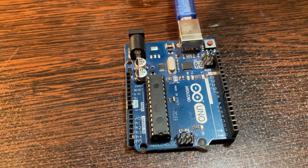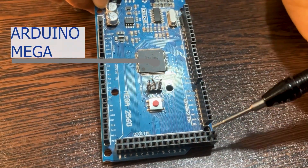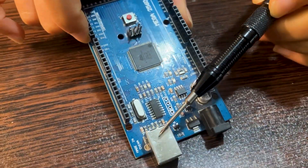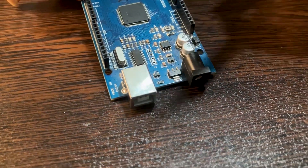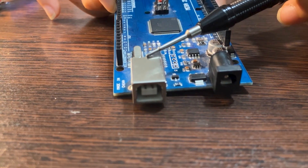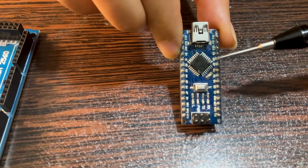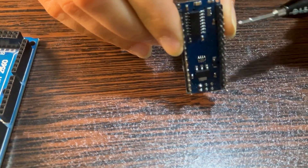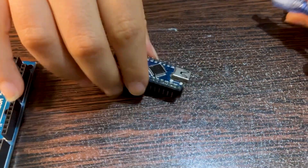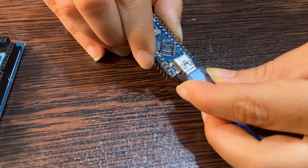Let's see another one. This is the Arduino Mega. As you can see, it has many ports where you can connect your sensors. This USB port is used to connect to the computer using the same cable as the Arduino Uno. Next is the Arduino Nano — small and compact — and you can connect it directly through the pin headers to your breadboard. This is the micro USB cable used to connect it to the computer.